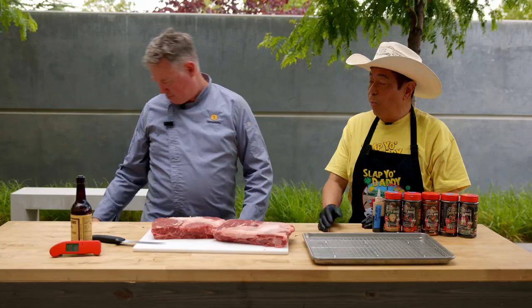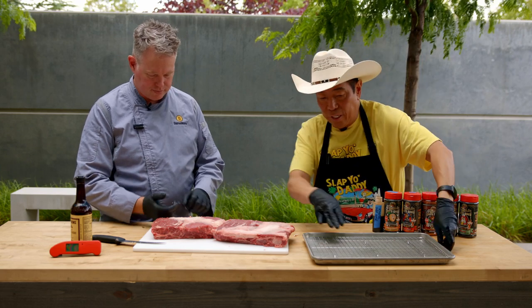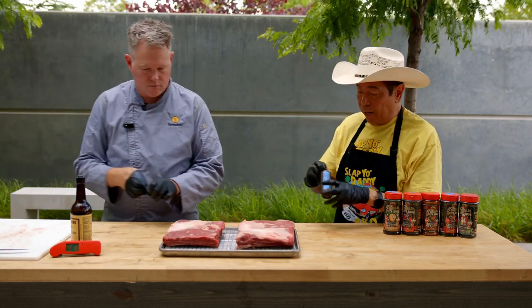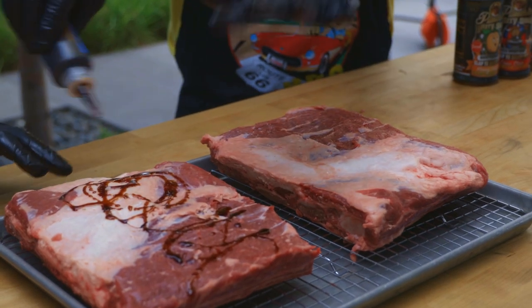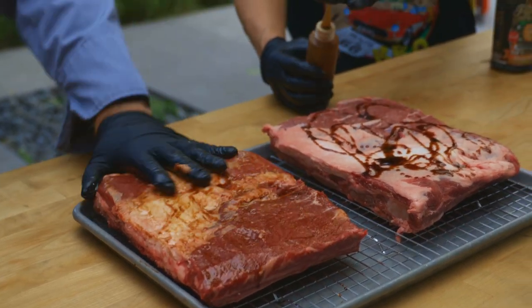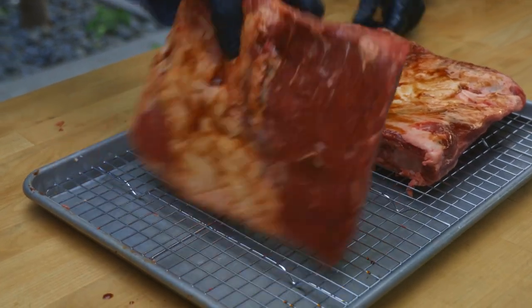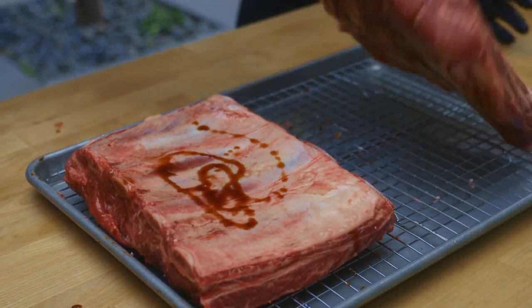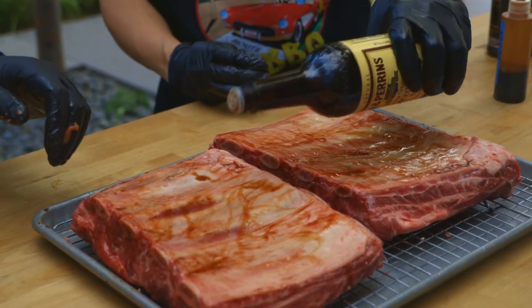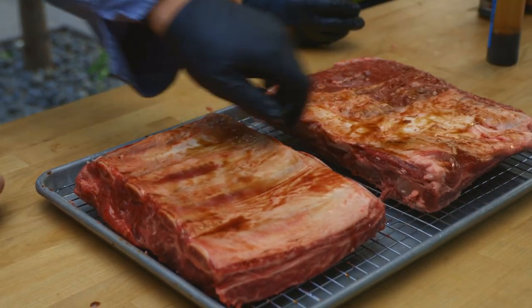So we've got all the fascia trimmed off — what happens next? I'd like to add a couple of smears. I like to smear because it allows the rub to stick, and we're going to transfer it onto a pan. We want to get a little bit of beef base — a kind of consommé — and give it a nice gentle massage on both sides. We also use a little bit of Worcestershire, which gives it a little more flavor. So we use a combination of beef bouillon and Worcestershire.